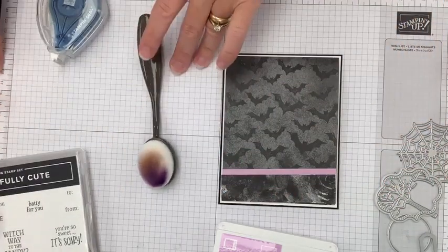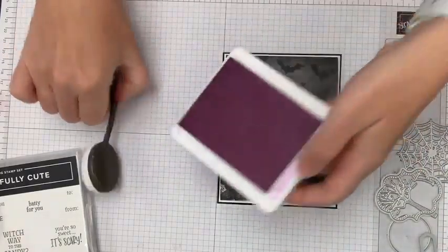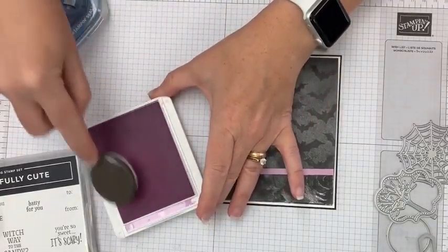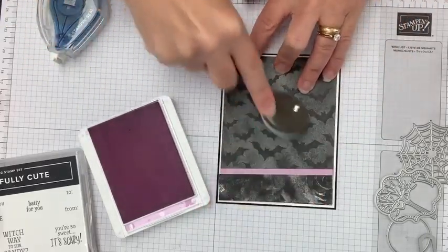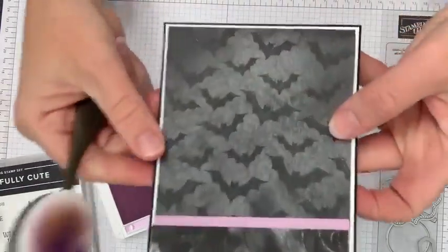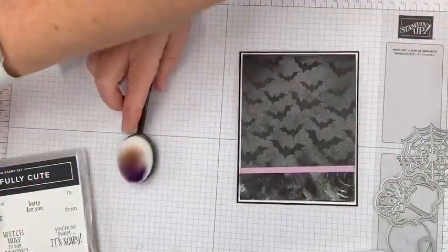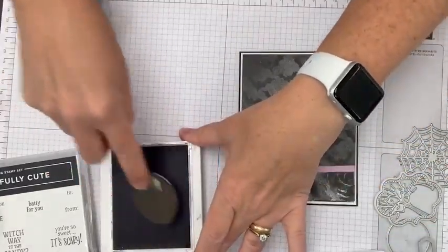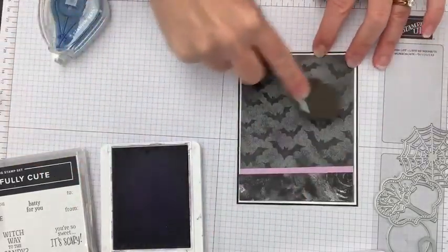Now we're going to color the paper so it matches the rest of the project. I'm going to use my blending brush and pick up some color from the pad — just wipe on the pad and swirl on your paper. Fresh freesia is a little light, so I brought in highland heather to give us a darker color. Swirl on the cardstock and you can see that purple popping in there.